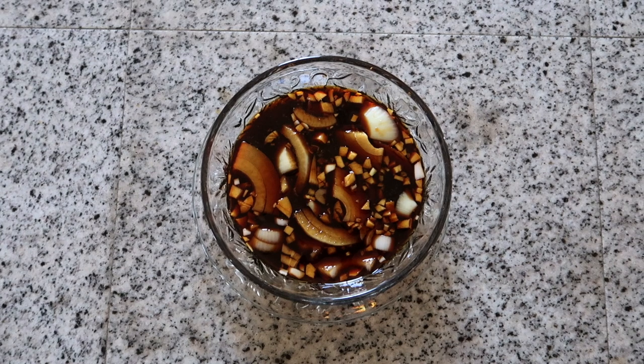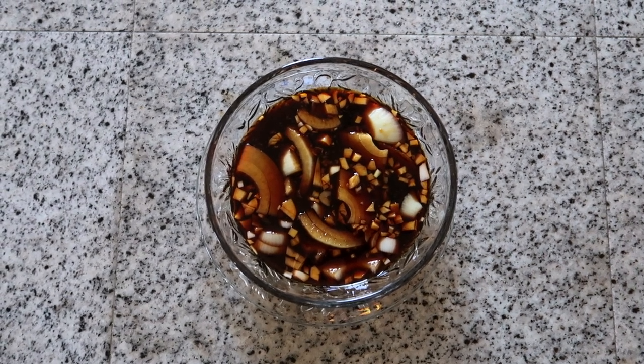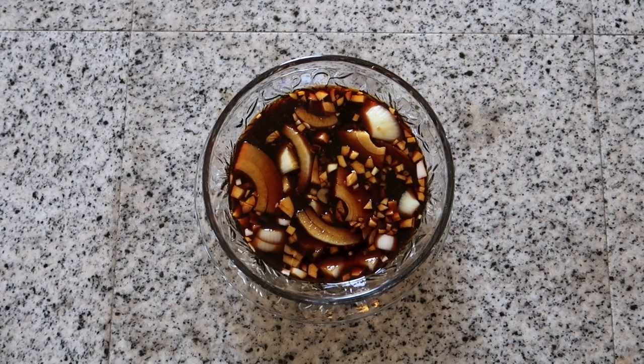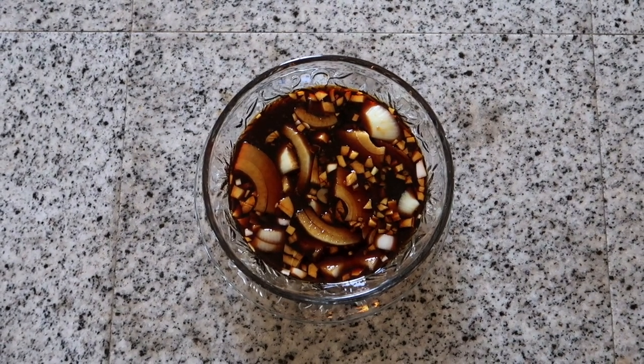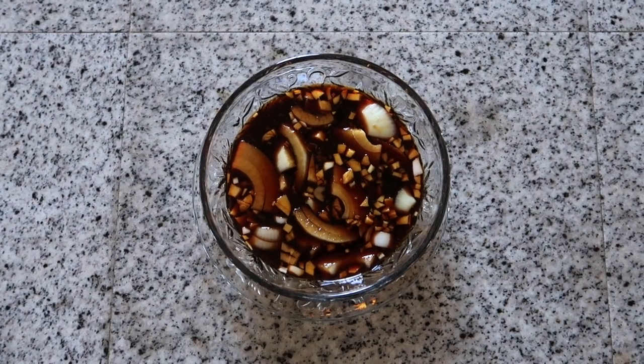And there you have it, ladies and gentlemen — finadeni, the ketchup of the Marianas. The great thing about this is that all the flavors are very basic: salty, spicy, and sour. So it will really complement pretty much anything that isn't already too salty.